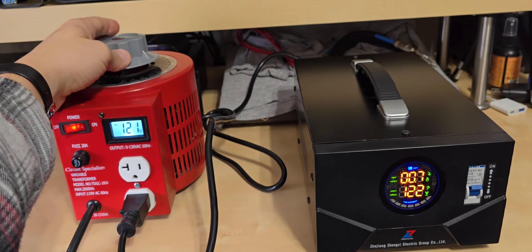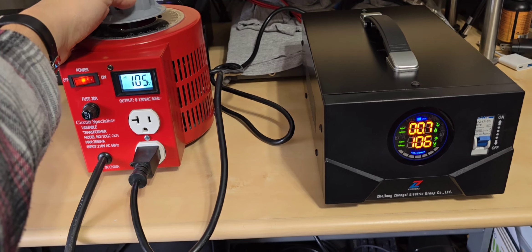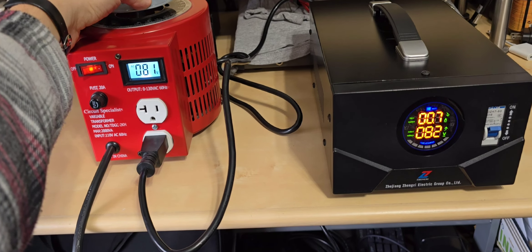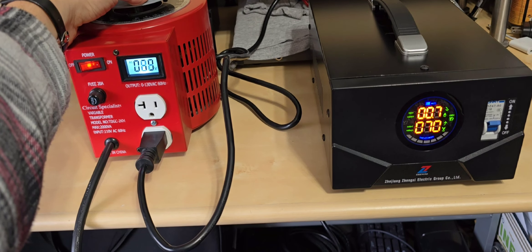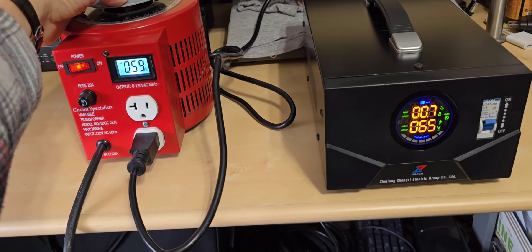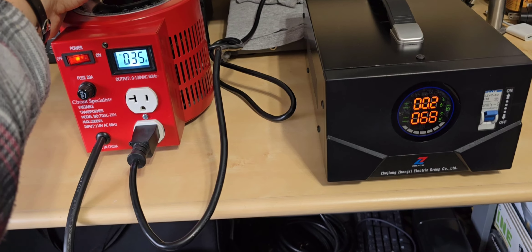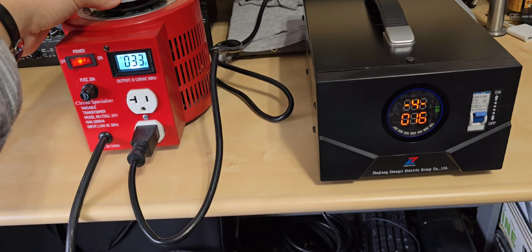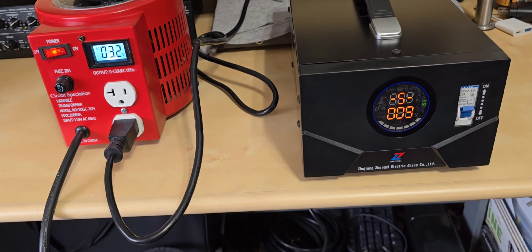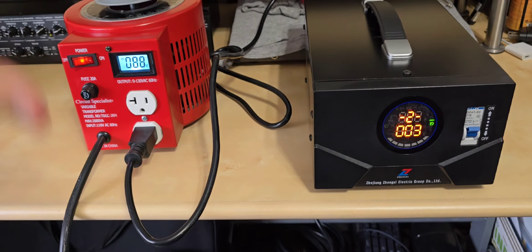Now I'm going in the opposite direction to test undervoltage. I'd expect it to shut down at around 108 to 105 volts, but it's still operating at 95 volts... 80 volts, still outputting... 70 volts... 60 volts. It looks like the display can't even read below 65 volts. It doesn't trip until 35 volts before going into protect mode on undervoltage — because at that point it simply doesn't have enough power to engage. Undervoltage protection: no good.